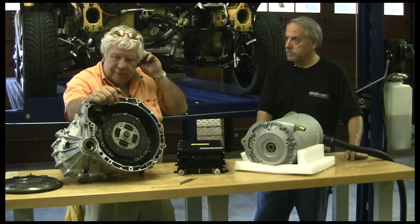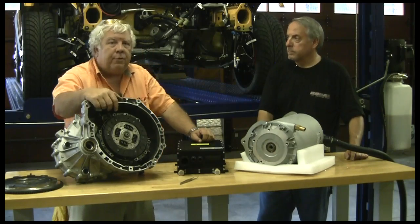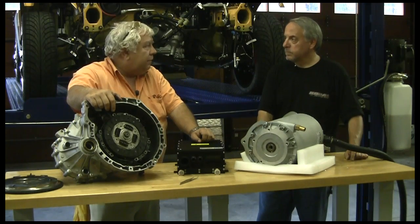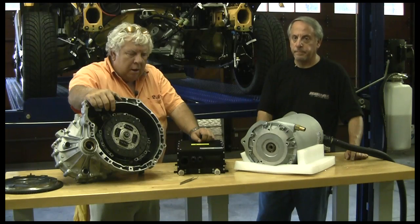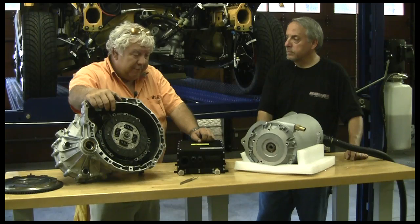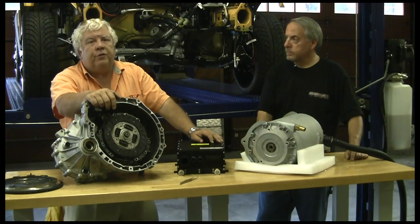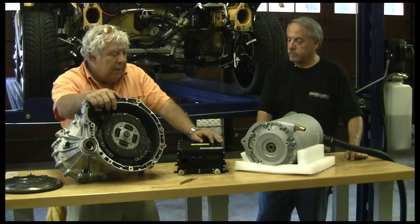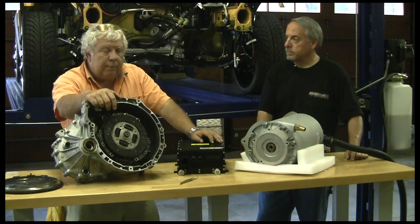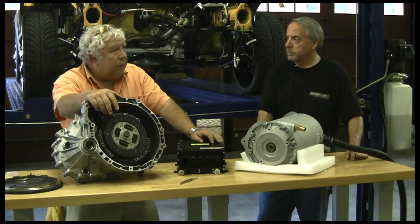This controller and most AC induction motors operate best on a higher voltage than your typical DC system. Most DC systems are around 144 volts — we were at 120 volts in the Speedster. AC systems can go as high as 750 volts. This one works well at 300 volts and 400 amps, which is a theoretical top power of about 120 kilowatts. It'll do that and maybe a little more if we cool it well — that's about 160 to 170 horsepower.